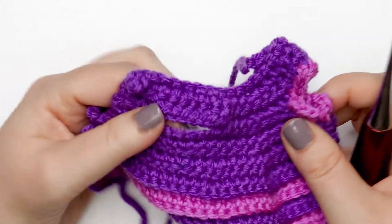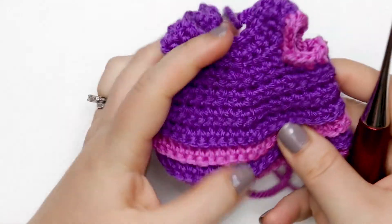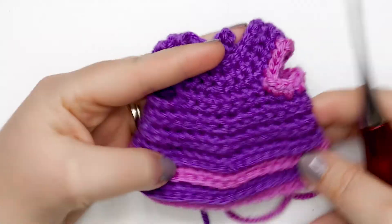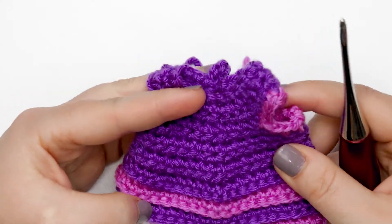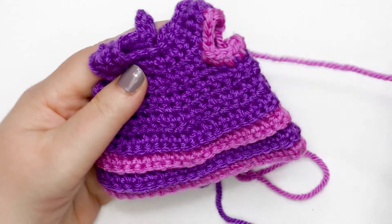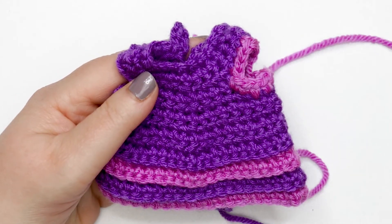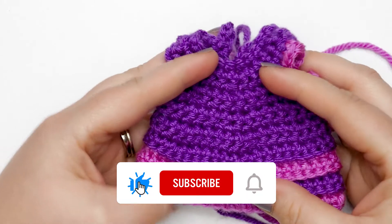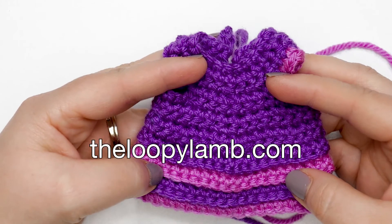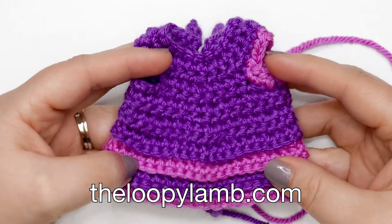That's how you make this little mini crochet top for a doll — I call it the tiered top because it looks tiered at the bottom. If you enjoyed this video and found it helpful, please hit that like button and consider subscribing to this channel. If you like free crochet patterns, please check out my blog at theloopylamb.com. Thanks so much for watching friends — happy hooking and I'll see you next time!